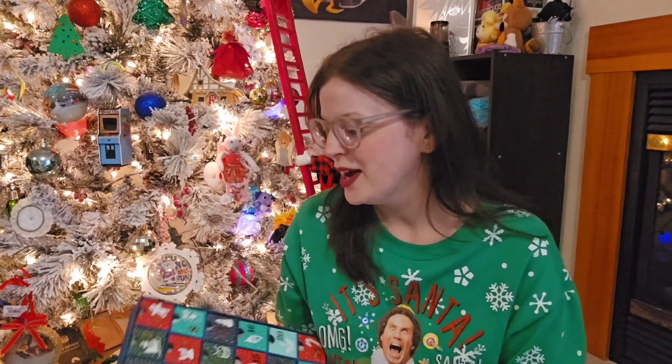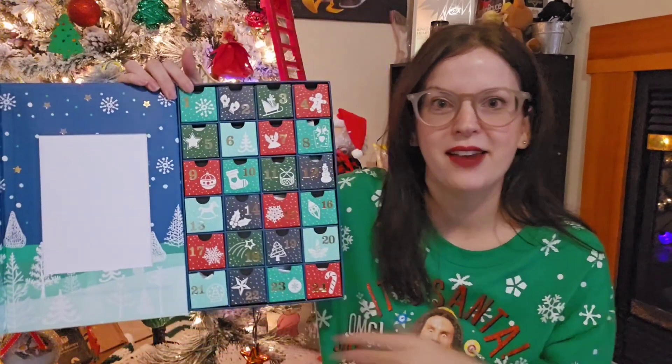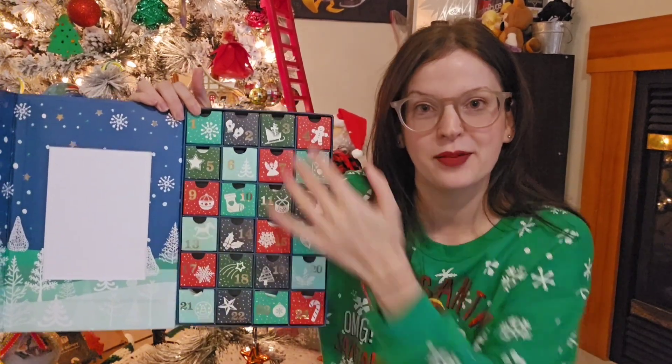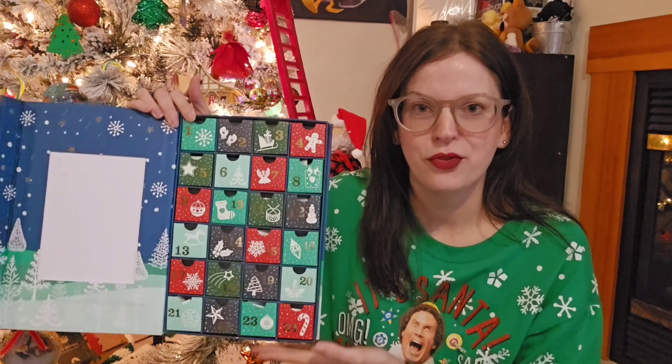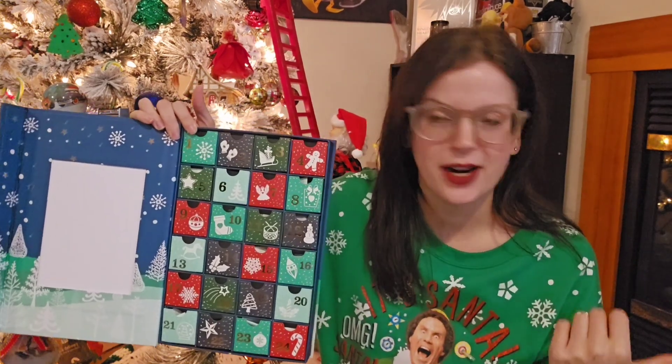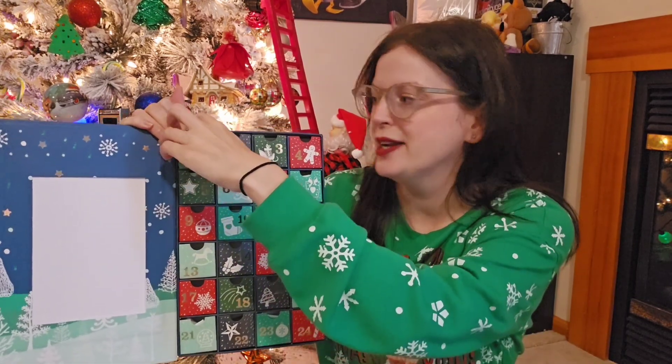Every day I will also be picking one project from this advent calendar — 24 projects for the month of December. My kids helped me pick which projects were going in here and which day they go in, so I don't know what's inside. I have 30 projects total, so six of my projects are not in here, and I don't know which six those are.